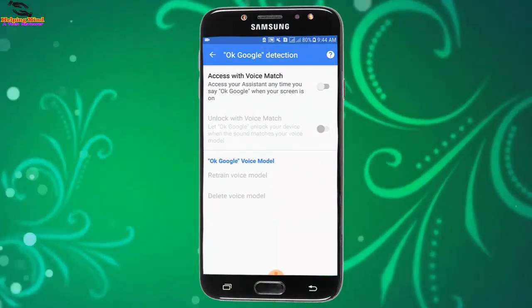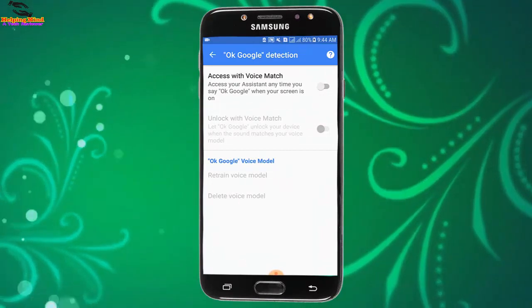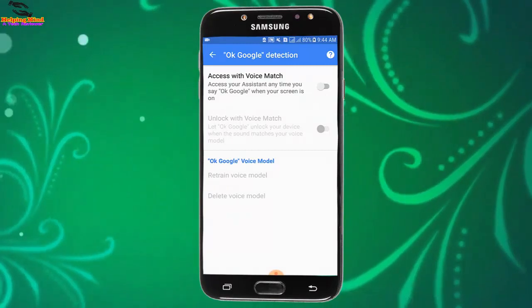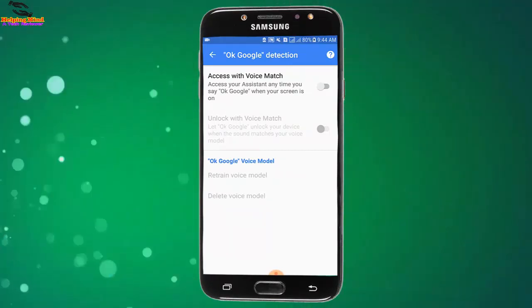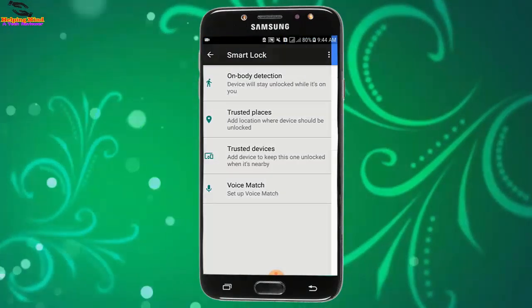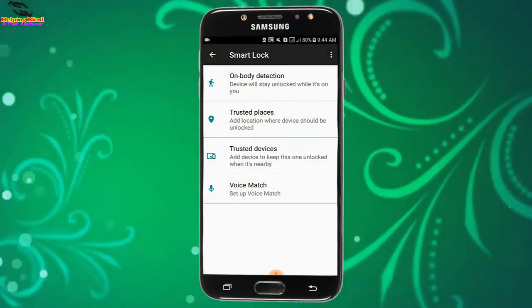Now I will go back and tap on Voice Match. With OK Google detection, you can access your device with voice. Access is available any time you say 'OK Google' and your screen is on. We can also enable or disable it by tapping on the toggle. So viewers, I hope this video helps you enable or disable Smart Lock on your Samsung Galaxy phone.